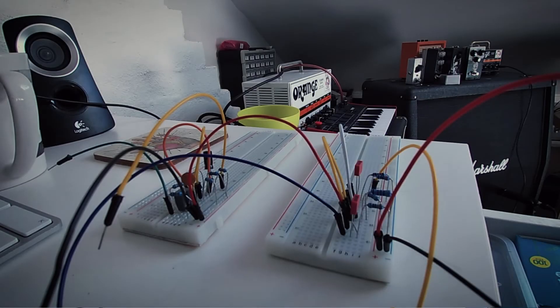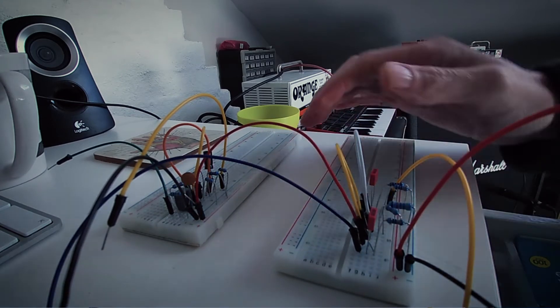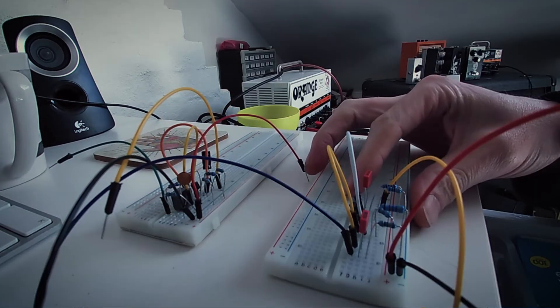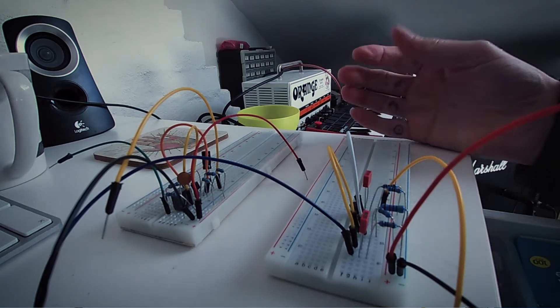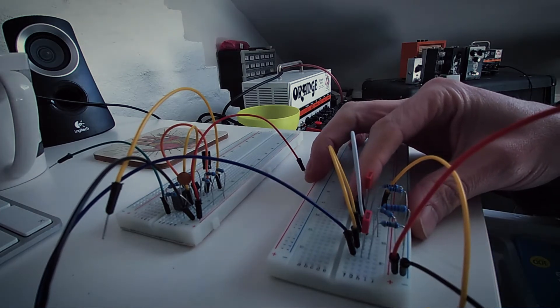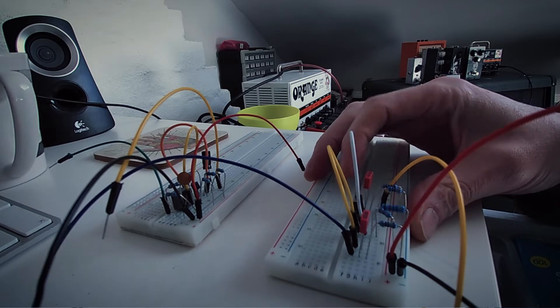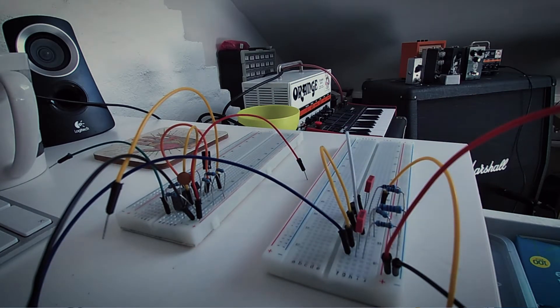Today I've got two different boosts. This one here is a preamp boost. It's based on sort of like the LBP1 or the Earthquaker Devices Arrows — it's based on that. It's got a 5089 transistor in there; that's the basis of the boost. Just one transistor.